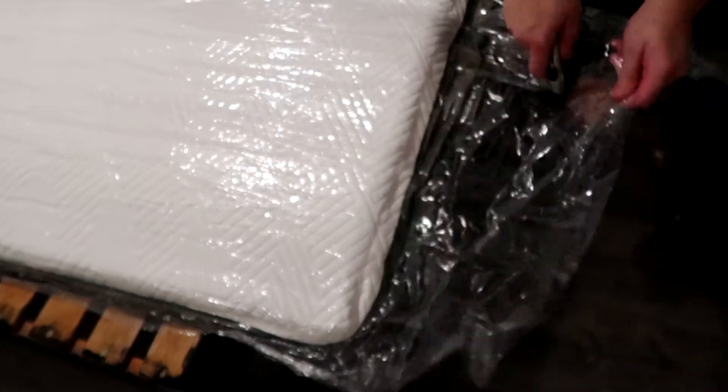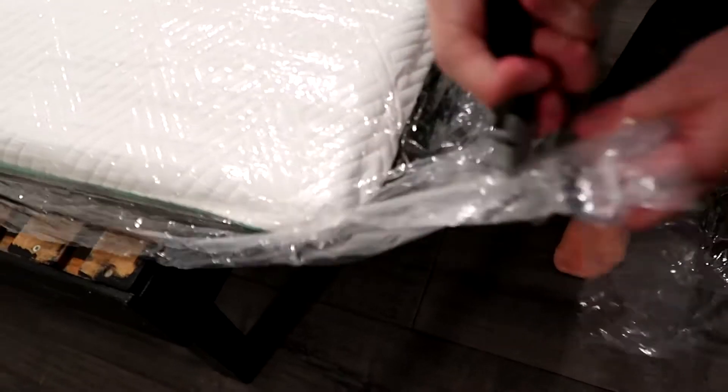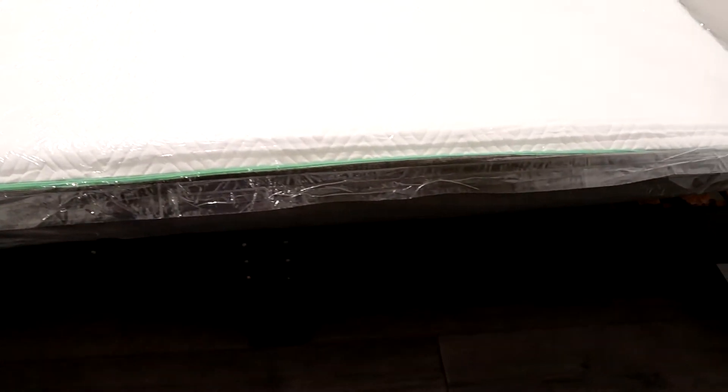So we're just going to rip it open and see how quickly it rises. It doesn't rise too quickly — I will show you the measurements. We did leave it for the full 72 hours to make sure it was fully inflated and ready to use, as we didn't want to rush it and affect the overall quality of the mattress.